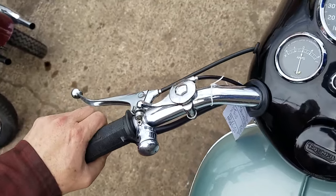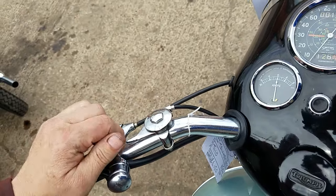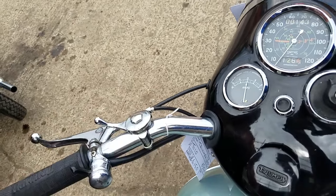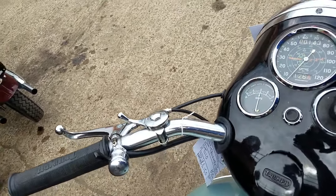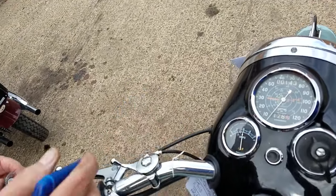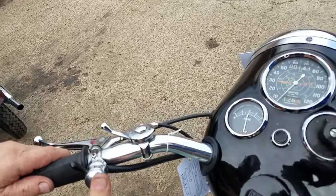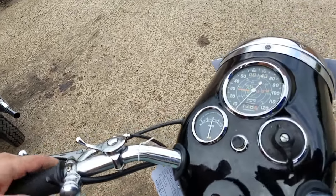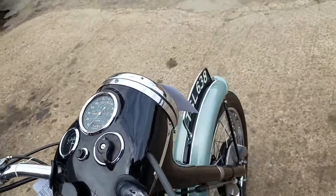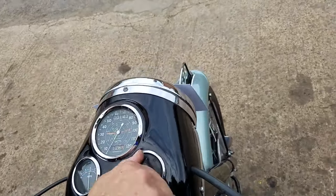So we've got the timely bits here — clutch, it was working. Hooter and dip switch. Kill switch. Then your lights.